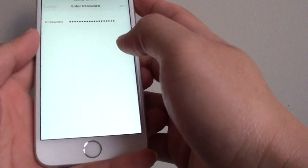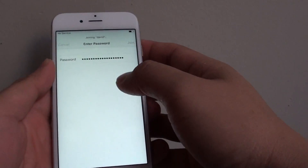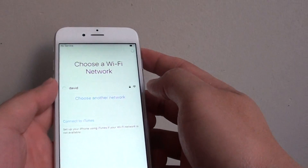And there it is. So I'll put in my Wi-Fi password and I'll tap on the join button. So it's the wrong password — I'm just going to do it again. Okay, we'll try it again this time. Now it's connected.